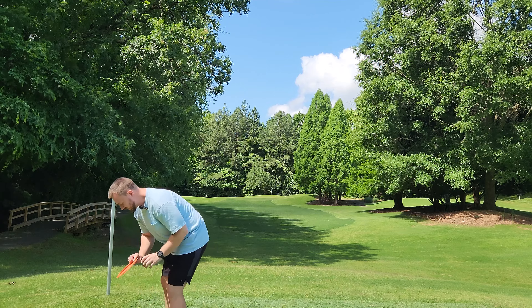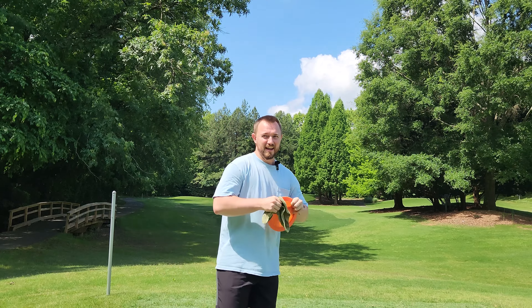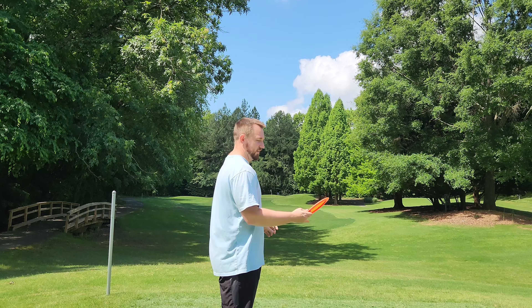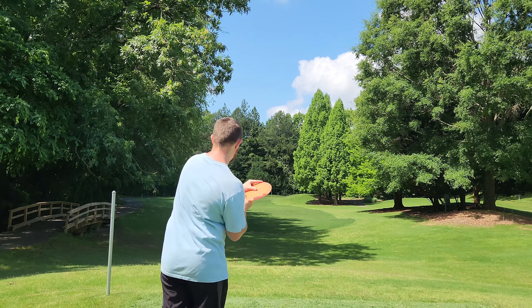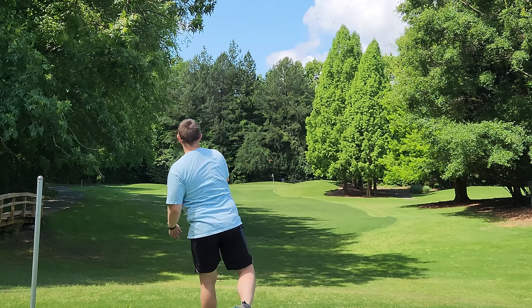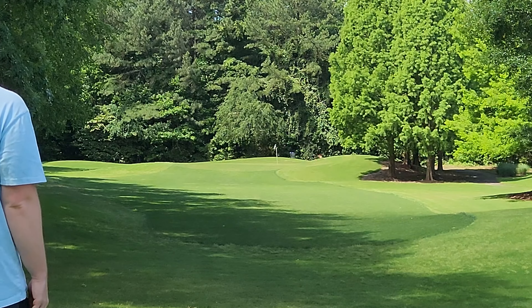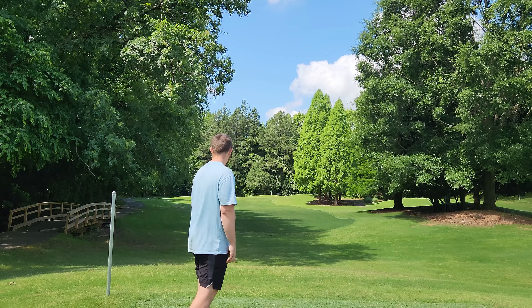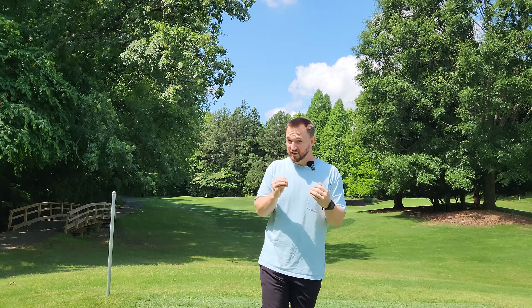We'll do one bonus throw with the 400S just so you guys can see. This is the standard in my mind that I'll compare every Prodigy driver to forever — this is what every Prodigy fan wants in a driver. Little baby turn, extremely far distance, but with reliable stability. I just threw that 430–440 feet with relative ease. Those 400S P1s go far, they're stable, and that's why Prodigy pros keep going back to those runs again and again.